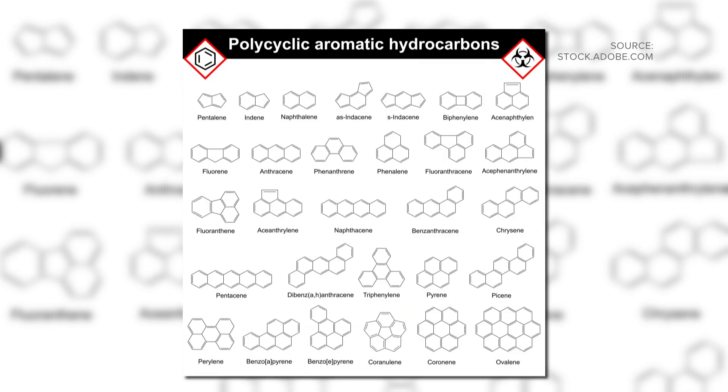Grilled versus fried — we all know which one is considered more healthy and lower in saturated fat. But anytime we cook meat on an open flame, there's a danger to our health that makes frying seem not so bad. It's really important to marinate your meat before grilling to prevent cancer-forming properties. The cancer-causing properties are polycyclic aromatic hydrocarbons, or PAHs.